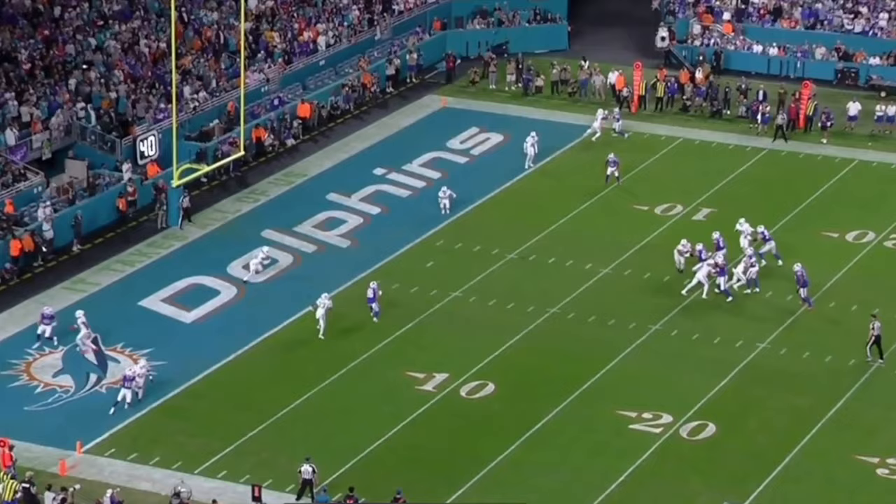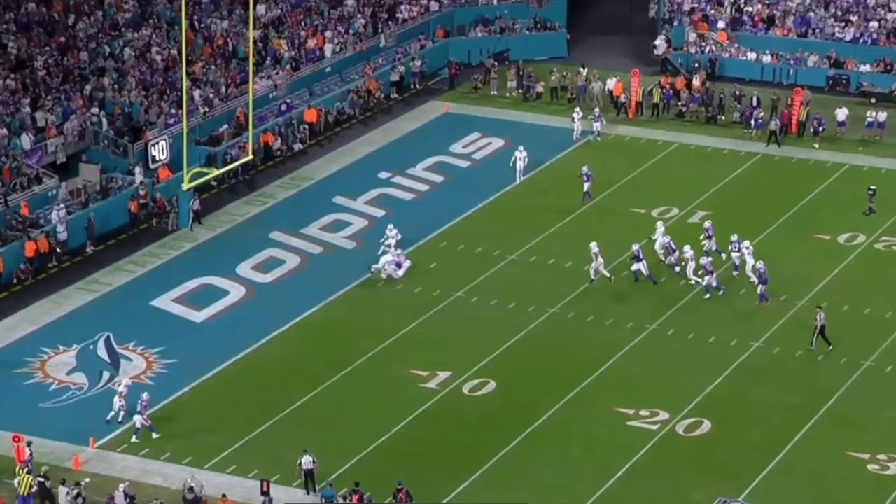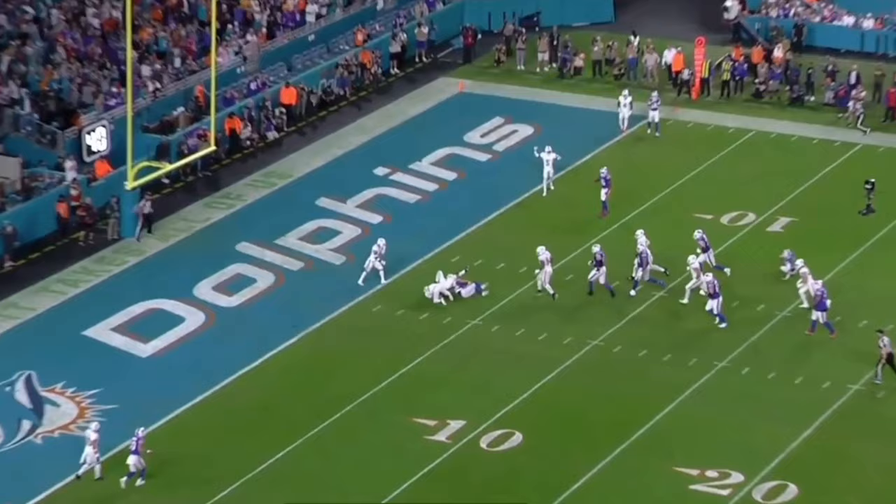Clutch play, physical play, smart play — recognize and react, savvy play. Checks every single box. This is why Baker is going to be a star and already was a star with the Miami Dolphins. The Seahawks got a steal — plays like this show clutch timing, physical nature, and recognition. Phenomenal from Baker.